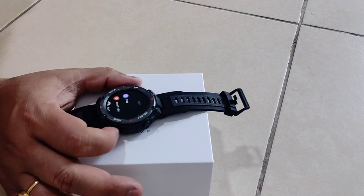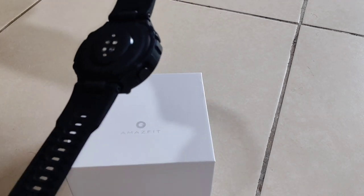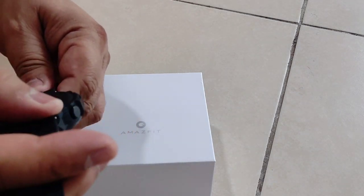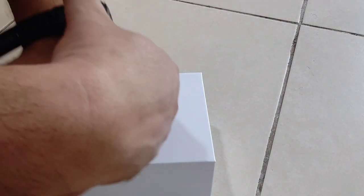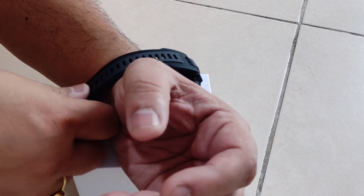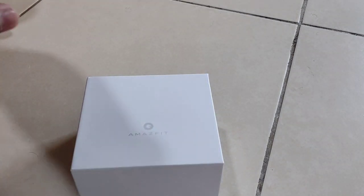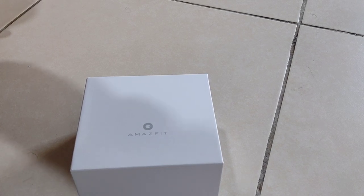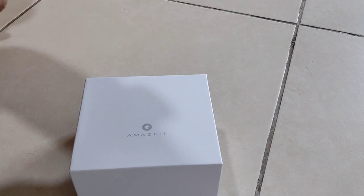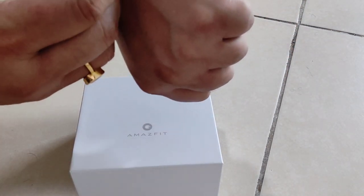So that's it guys. This looks very premium actually. The quality of material, everything is really good. I am just showing you how it looks in my hand. You can see — this looks very premium actually.